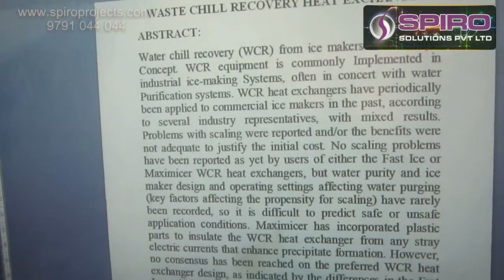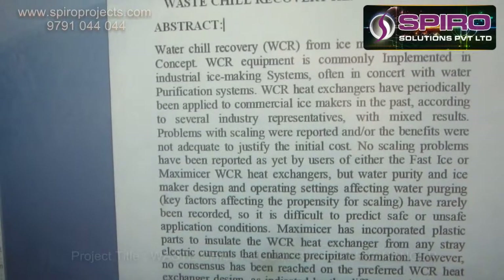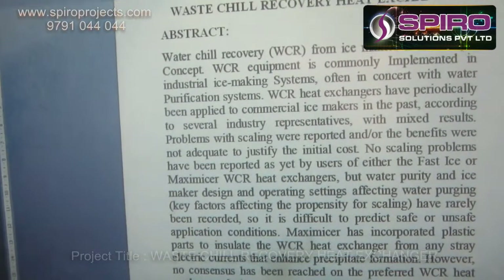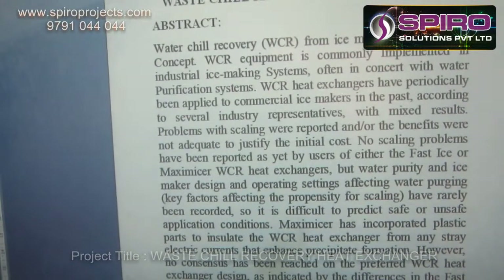The waste heat recovery from an ice maker is not a simple concept. The waste heat recovery is commonly implemented in industrial ice-making systems, often in concert with the water purification system.